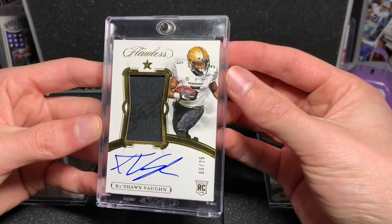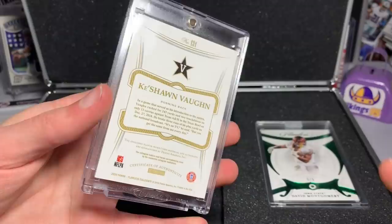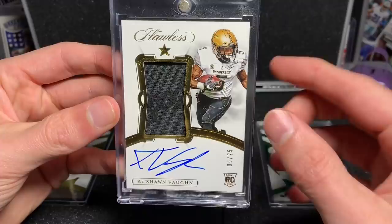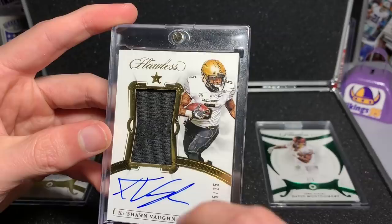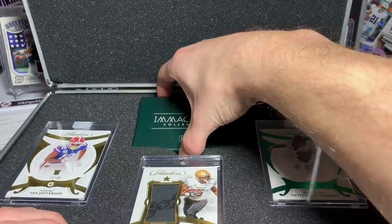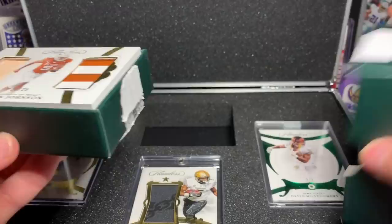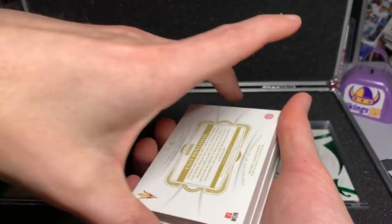Really cool Quichon Vaughn RPA, got a cool logo going on there as well. I really enjoy how they put the college symbol right under the Flawless logo. Those are the first three cards. There are seven more cards, all in here in this Immaculate box. So I'm going to take them out and set them over here.